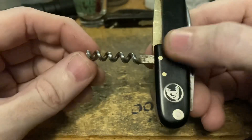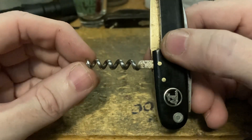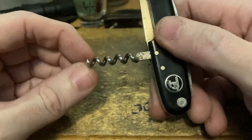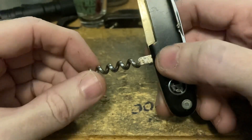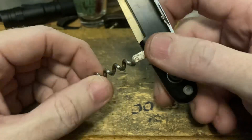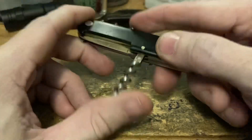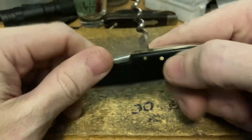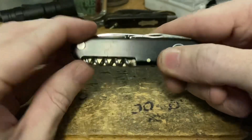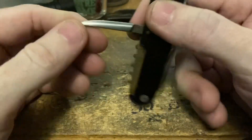First up we got a five-turn corkscrew — I had to count it because I had a brain fart for a second. Not really fluted, just kind of flat, but a nice solid corkscrew. Good deal right there — gotta love a good corkscrew.